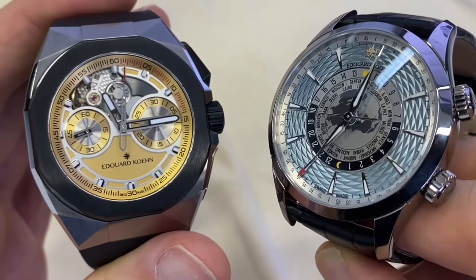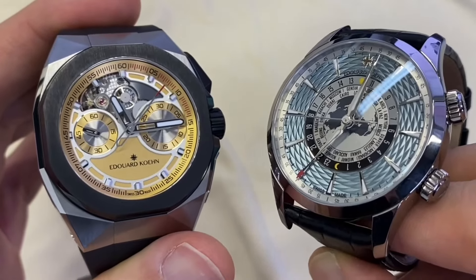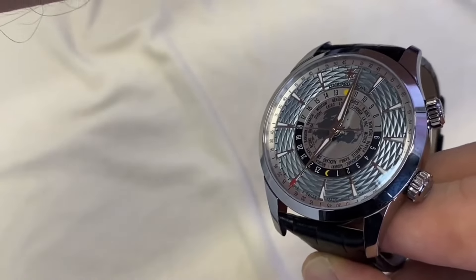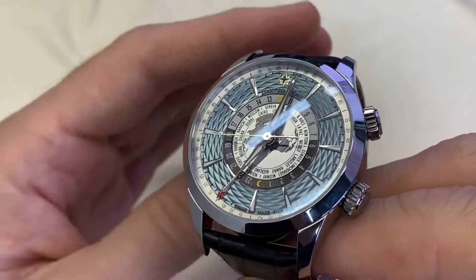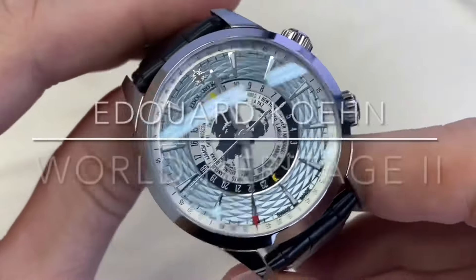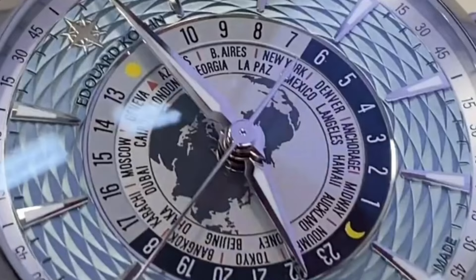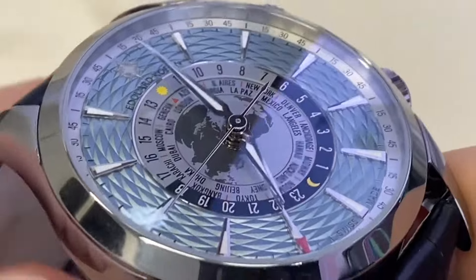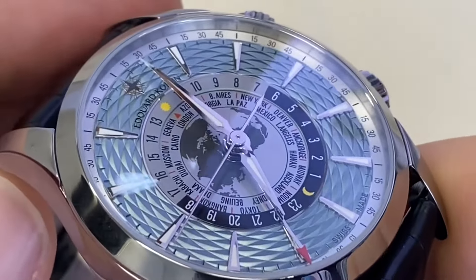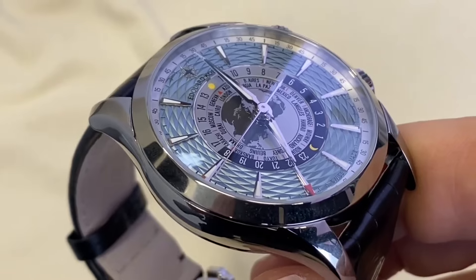In the first video we took a look at the sportier, beautiful Tempest 2, but in this video we're going to focus on a watch that brings together my two favorite complications: a world timer display and an alarm function. This is the World Heritage 2, the second version of this brand new model by Edward Koehn, with a view from the North Pole of the Northern Hemisphere, featuring a beautiful surrounding guilloche finish.